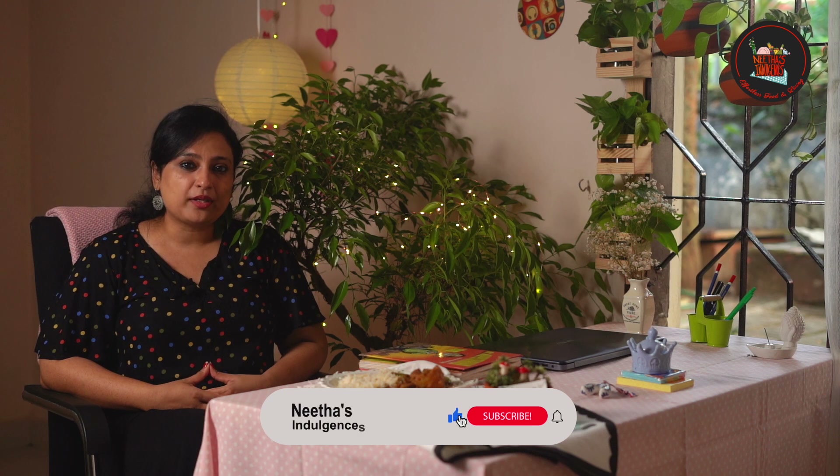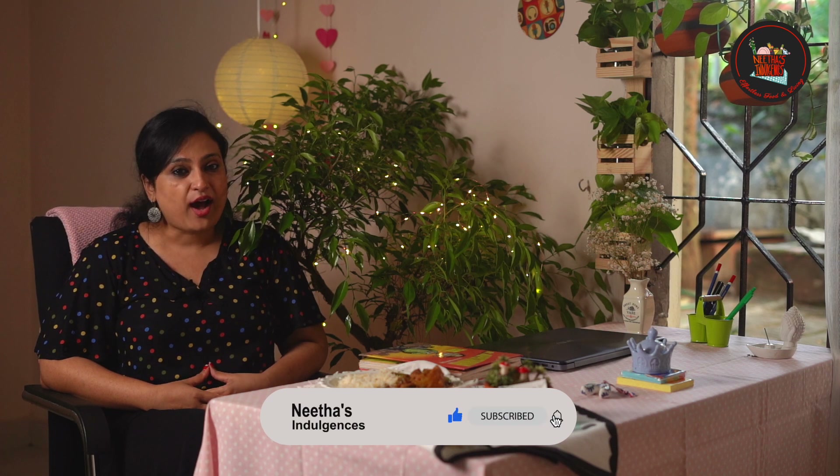I'm glad I have a green workspace to make me feel euphoric. Hope you liked my food and the new setup. Do write to me with your ideas on how to set up your workspace. Take care. Bye-bye.